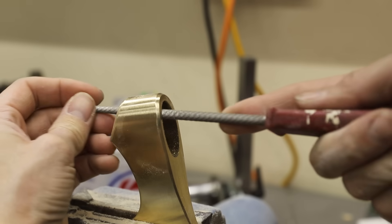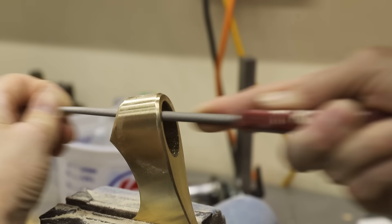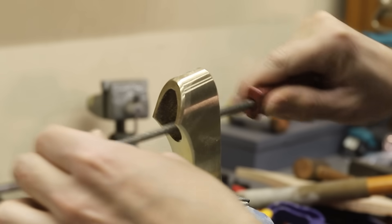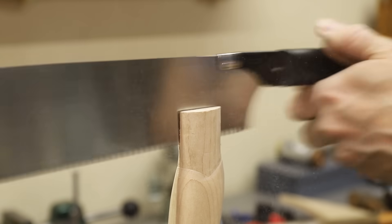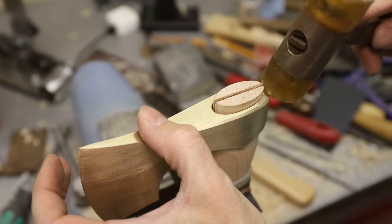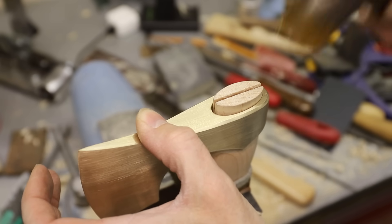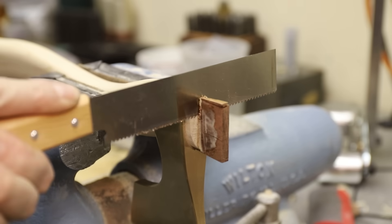Before I can attach the handle I need to widen the top of the eye so that when I pound in a wedge the wood will expand into it, locking it in place. Off-camera I used some walnut to make a wedge, and I also made a couple of small steel wedges. I thought walnut would look really nice up against the lighter maple.